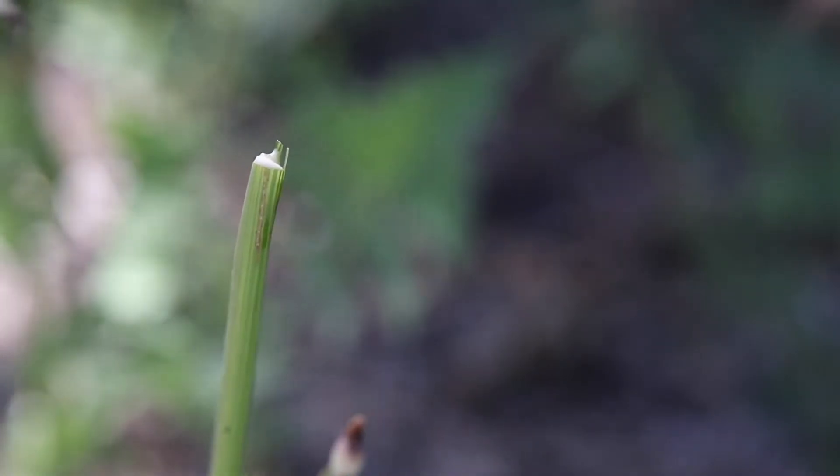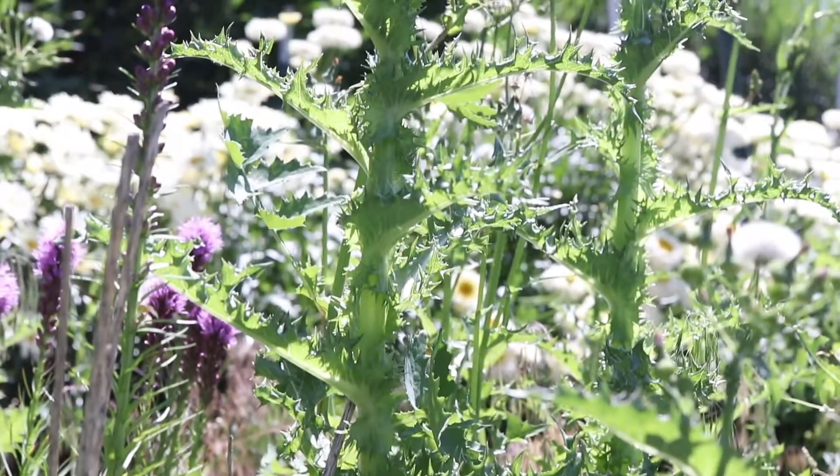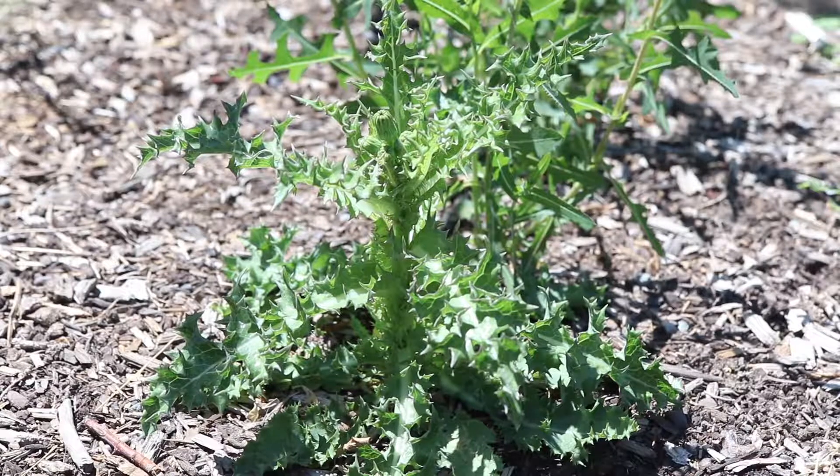The whole plant is filled with a milky latex sap. The size and form of the plant can vary considerably, depending on the conditions in which it is grown. The plant likes full sun and some moisture, and is common anywhere there is disturbed soil.